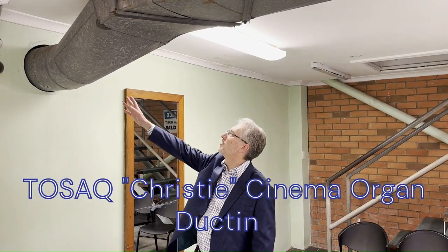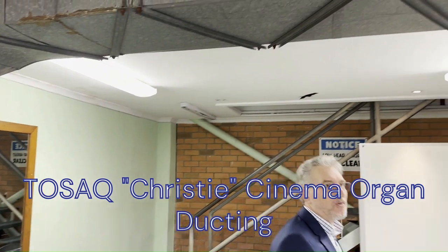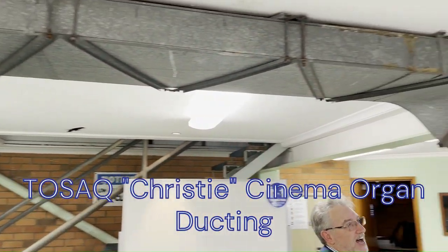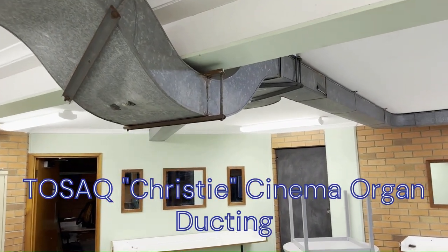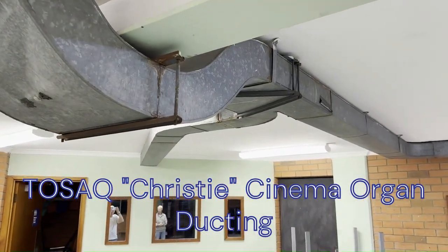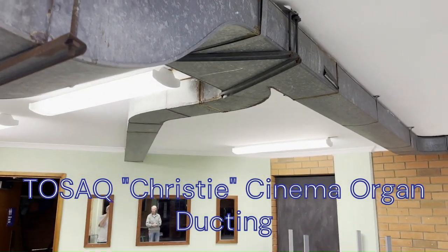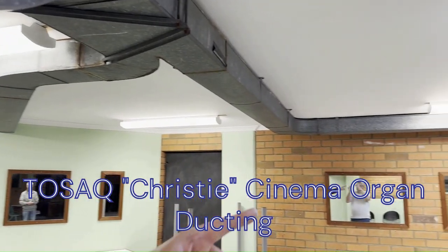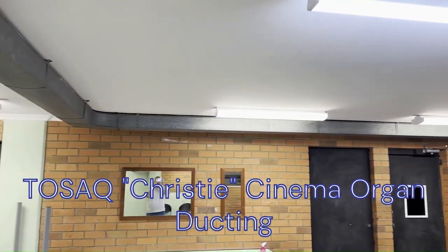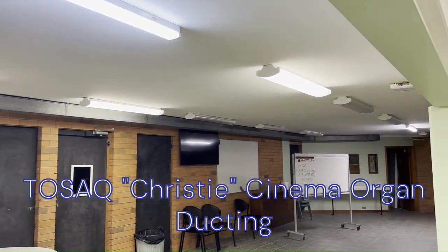So this is where it comes in through — where we saw it from the blower. It comes along the ceiling in here. This is under the stage, the green room, dressing room. You can see the split here — it comes off to what's called the solo chamber. We'll have a look upstairs, and then ducting all the way along over there to the other side of the main chamber.